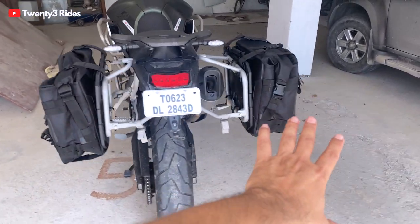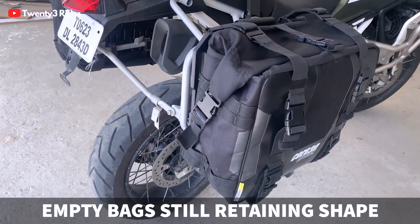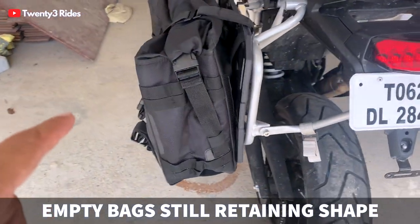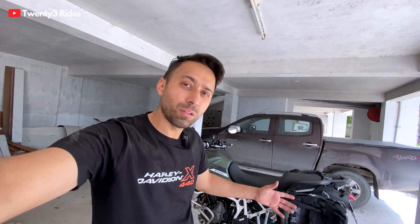Now we have mounted both sides of the bag on the nylon plates. You can see how these two bags look when mounted properly. You can appreciate the shape of the bag even without any stuff inside, because of the frame that fits in. That is it for this video, guys. I hope you liked it — you know what to do, stay connected, stay subscribed, and I will see you in the next one.